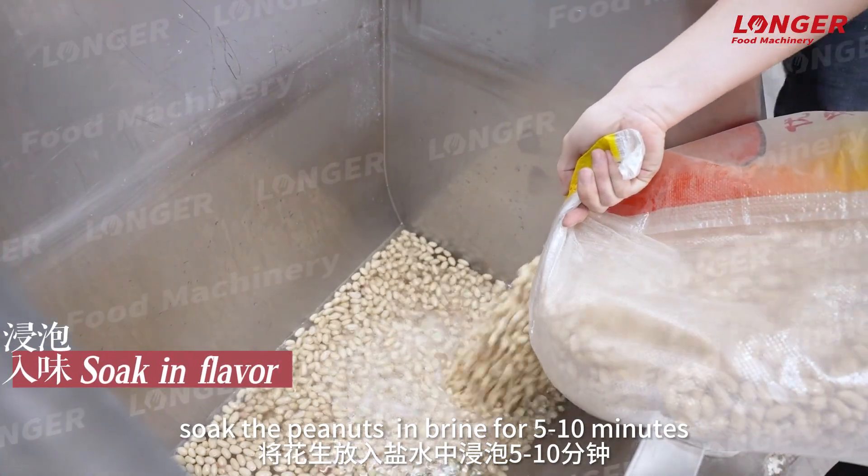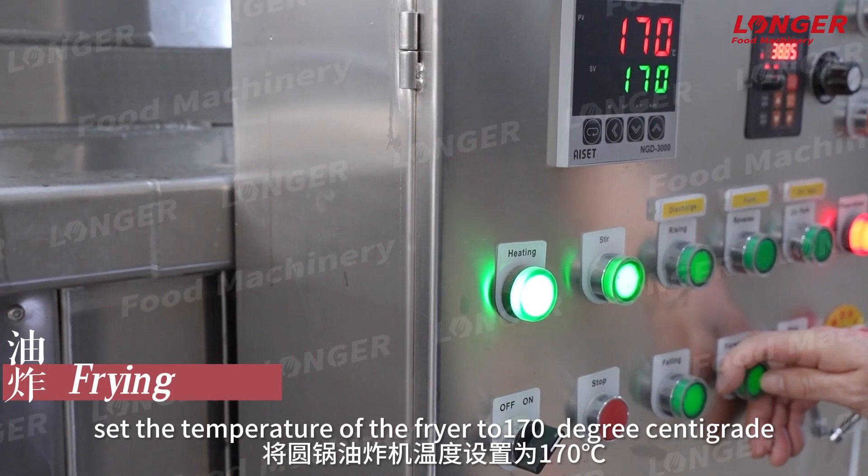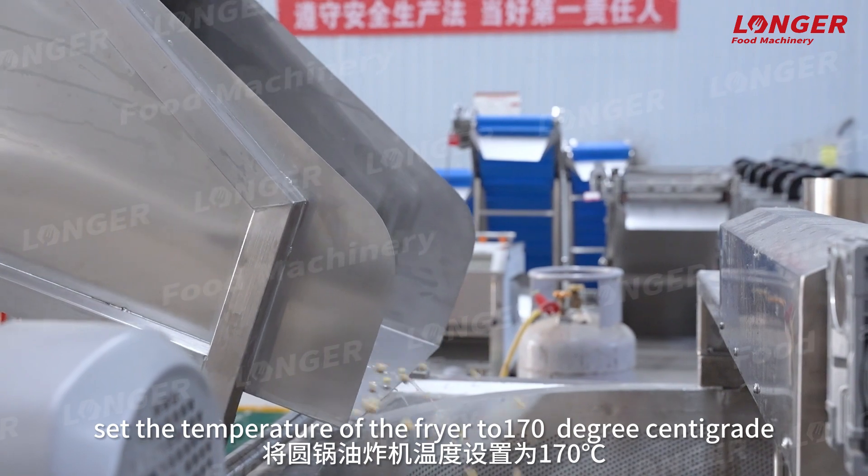Soak the peanuts in brine for 5 to 10 minutes. Set the temperature of the fryer to 170 degrees centigrade.